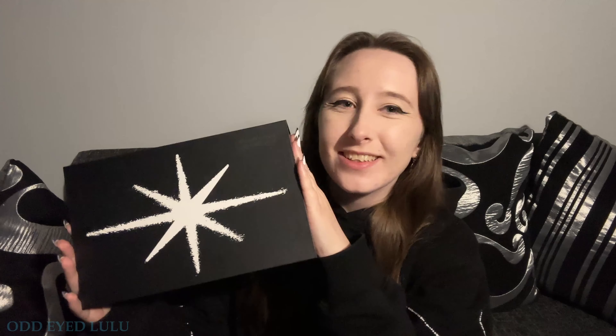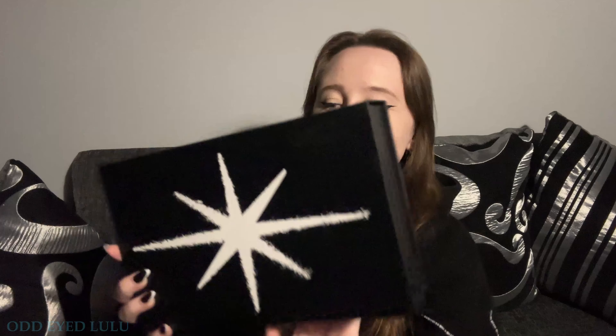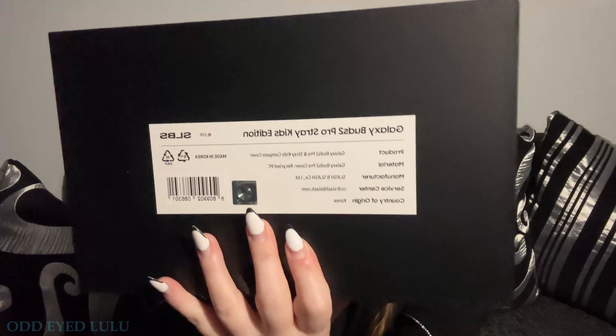Hi, you can call me Lulu, and today I have a very exciting unboxing. This is the SBLS collaboration with Stray Kids, and this is the Galaxy Buds Pro 2.